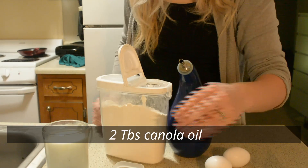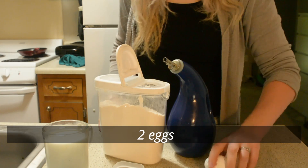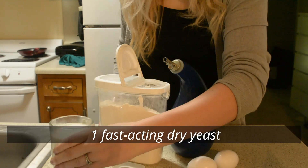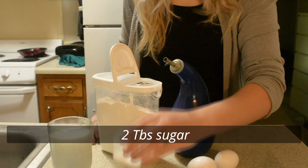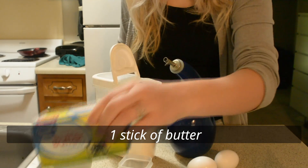All you need is: two tablespoons of vinegar, two tablespoons of canola oil, two eggs, eight ounces of milk, one fast-acting dry yeast, 21 ounces of sifted all-purpose flour, two tablespoons of sugar, one teaspoon of salt, and one stick of butter.